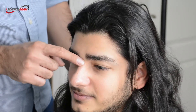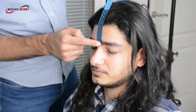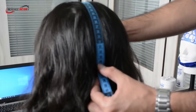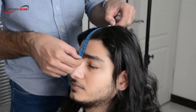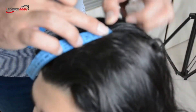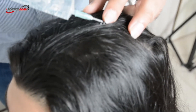First you have to find the CZ point of the client's head. To do so, measure the distance between the inion and nasion points and divide the distance by two. Mark the CZ point and put the cap on the client's head by placing the CZ electrode on the marked point.